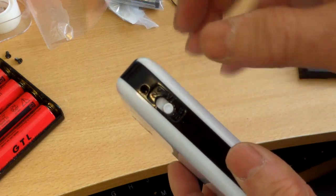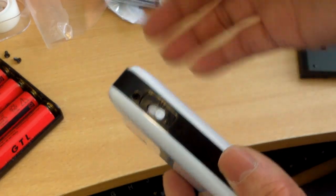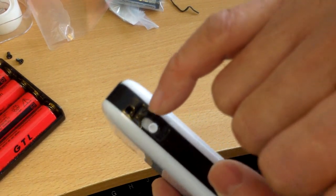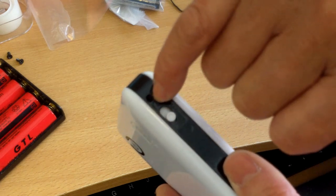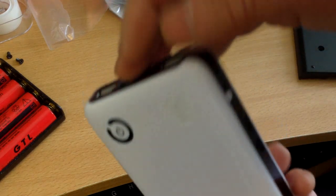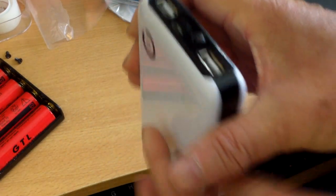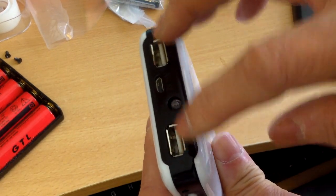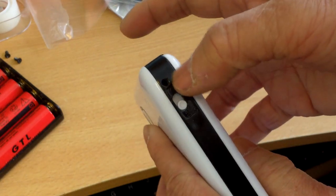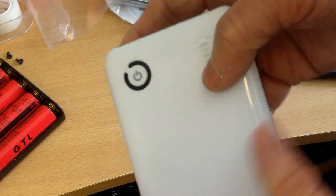To activate the protection circuit on the other box, supposedly you have to activate it — but I would assume this one doesn't need that. To activate it, you have to reset all the way down there — you have to push a pin in there. Anyway, if you put in your batteries, recharge, and the USB output doesn't work, then you probably have to reset or activate the battery.